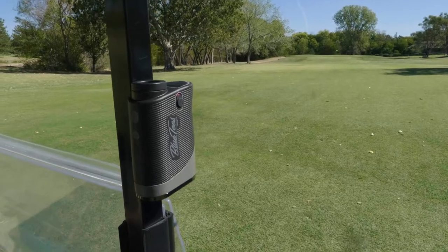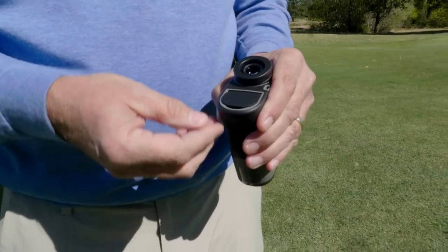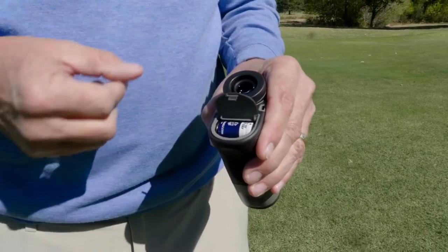It does have a built-in magnetic strip, which allows you to connect your S3 Max to the frame of your golf cart, one of your golf clubs, or even to the Blue Tees Maghub. Another feature that I liked with this rangefinder over a lot of the other ones in the industry is the easy access battery compartment. Players can easily get to the battery, swap it out, and be back to playing golf in no time.